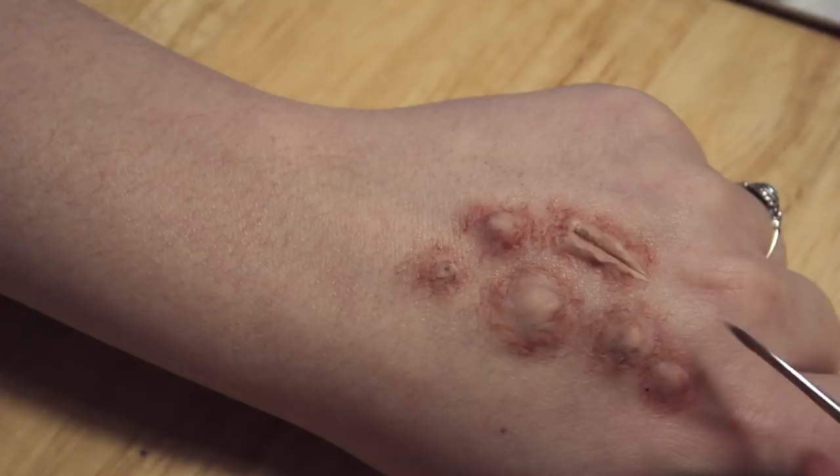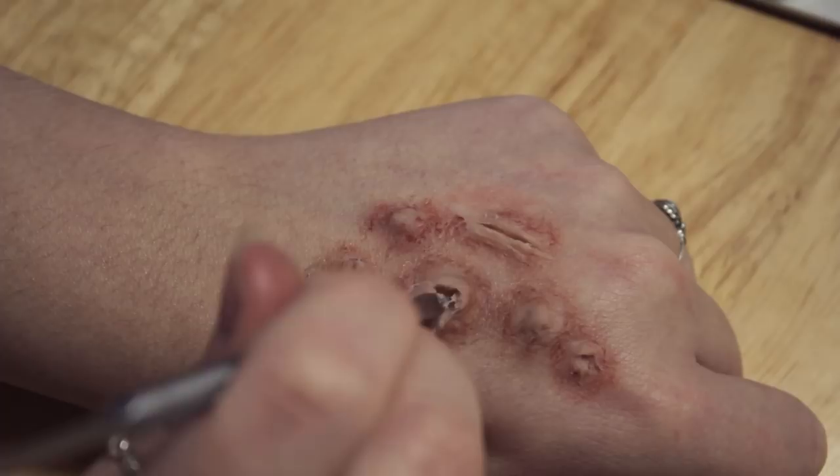Once I've blended the blobs all around, I'm just going to start making little holes in the scar wax, and some of them I'm going to make look like little tunnels which are coming out of the skin — which is gross, but it's meant to look gross so that's okay.